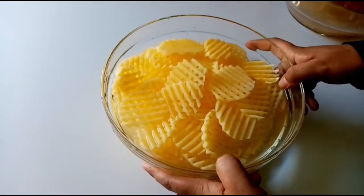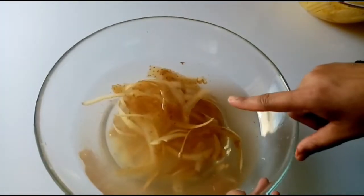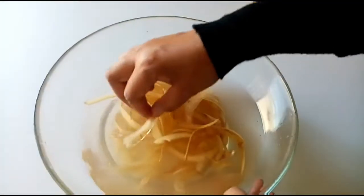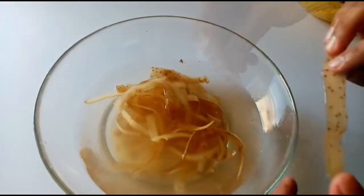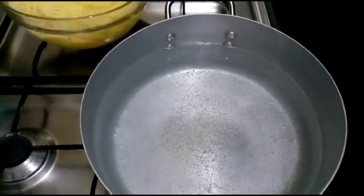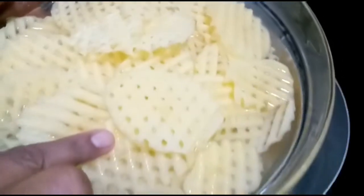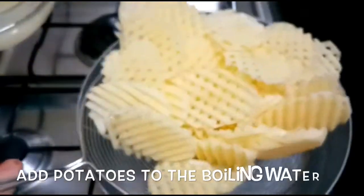The potatoes will soak for a little bit. I have a skin with a dark spot — we will not use that piece. We'll use a little coffee powder as well.